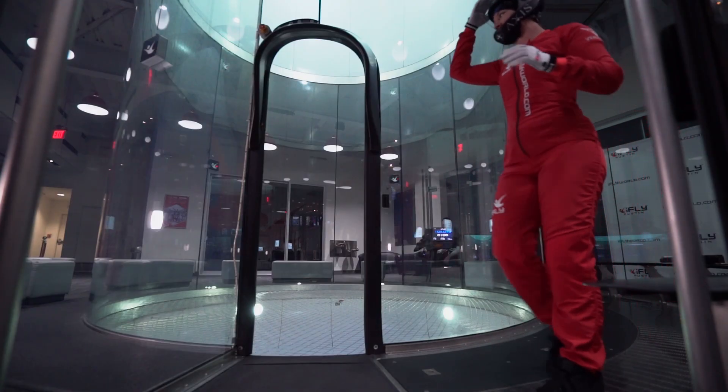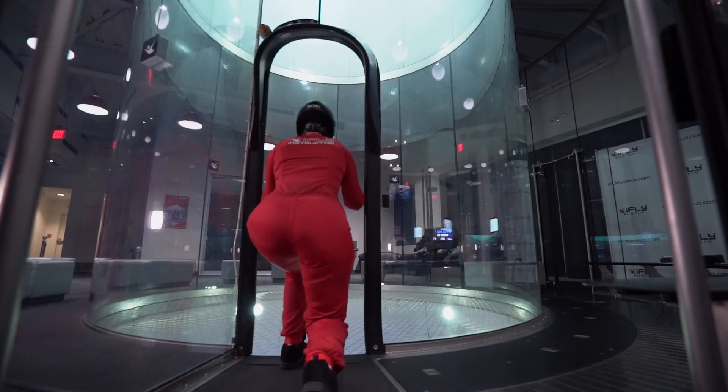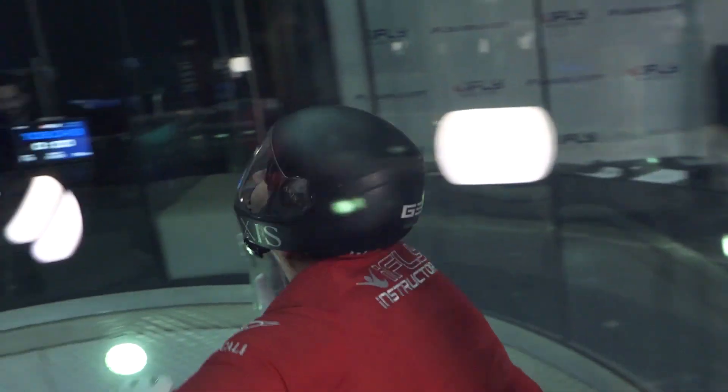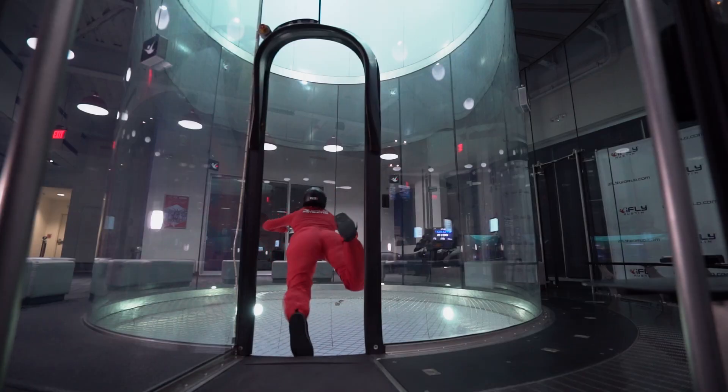Before entering the flight chamber, crouch low at the edge of the entrance door with one foot in front of the other. It's important to keep your chin up and look across the tunnel as you enter. As you push forward into the wind, lead with your hips. Direct your pelvis towards the net at the center of the tunnel.